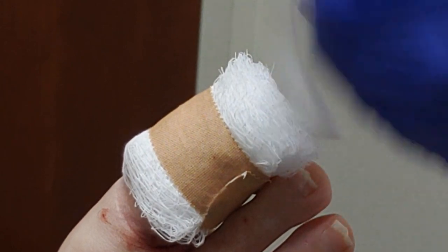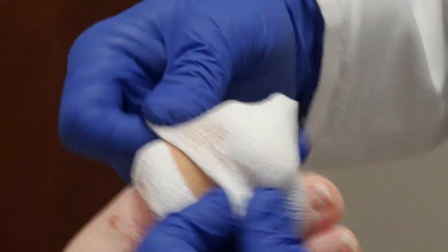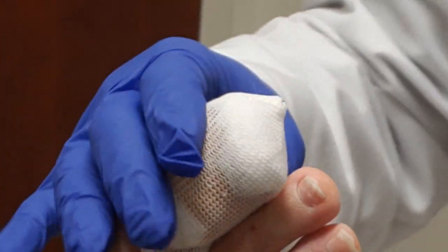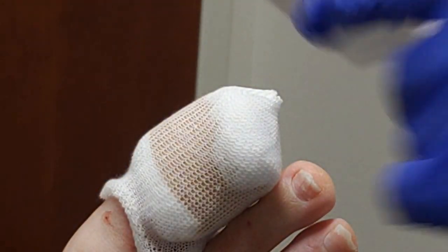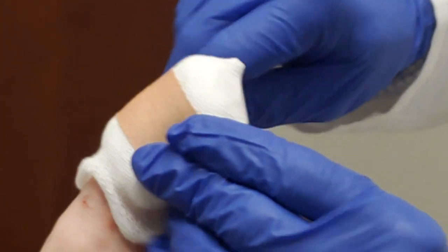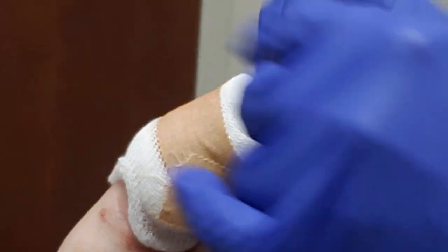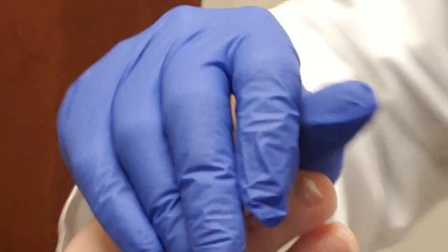Everyone likes this — this is a toe sock. It goes over. We're just doing that just today. When you have an ingrown toenail, you don't have to do this every day — it's just the first day. It basically just helps everything stay in there. And then tomorrow, all you're going to do is a bandaid, some gauze, and that's it. And a little triple antibiotic.